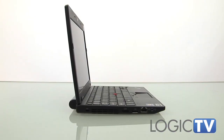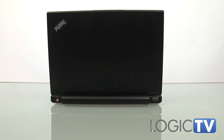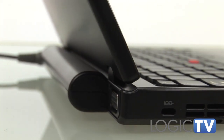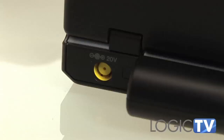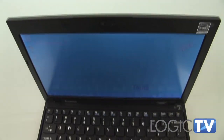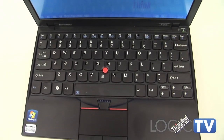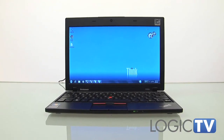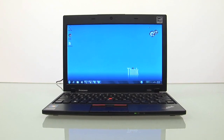Overall, the ThinkPad X120e strikes a careful balance of features, portability, and cost. It eliminates the biggest complaints of the traditional netbook — those being screen size and performance — though it does give up some battery life in the process. The 11-inch AMD Fusion-powered notebook category has only a few strong players right now, and Lenovo is one of them.